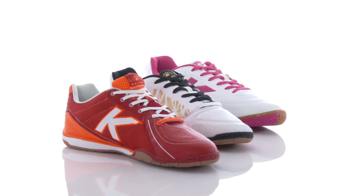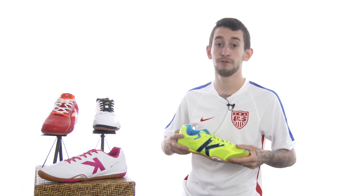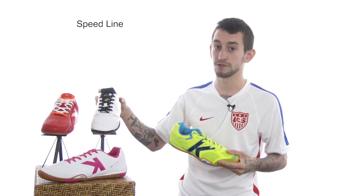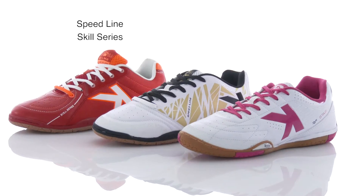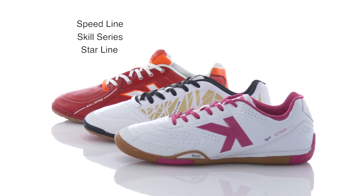Don't forget to check out the continuous line of Kelme's on our website SoccerSavings.com. If you're a forward looking to run up that score, we've got the Speed Line for a quicker shoe. If you're a midfielder looking to control the game, we've also got the Skill Series by Kelme.